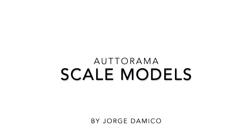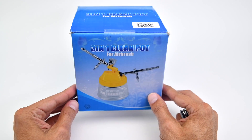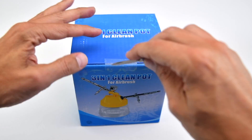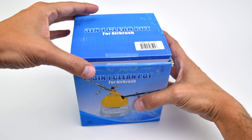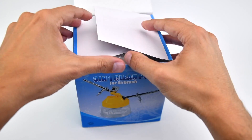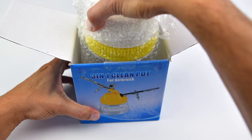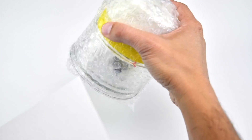Hello folks, Jorge D'Amico here. I always struggle to accommodate my airbrush on my workbench. I don't have much available space in my studio and because of that, I never had a proper place to install an airbrush holder. In trying to solve this problem, I had an idea to use an airbrush cleaning jar to serve as my airbrush holder as well — killing two birds with one stone.